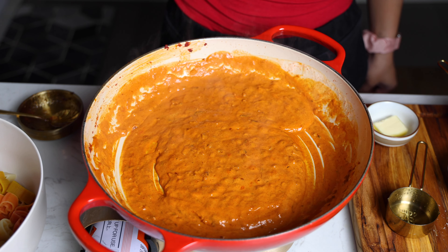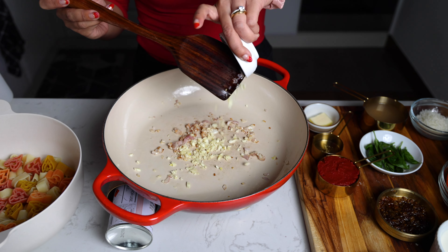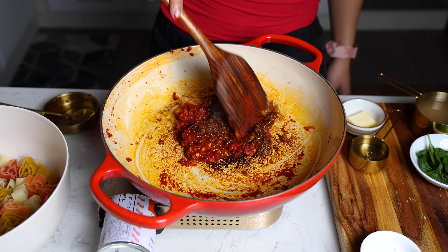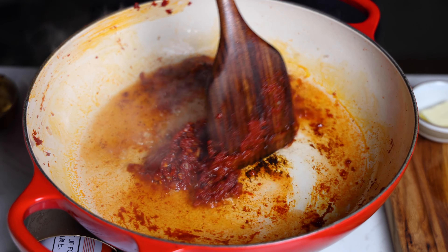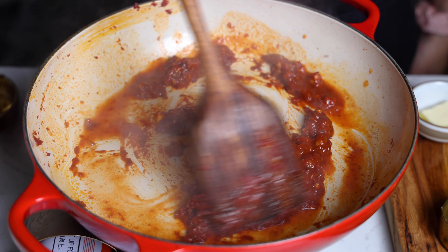We're using a traditional vodka sauce recipe where you start by softening your shallot, adding your garlic and tomato paste, and cooking that until it gets red. Then we're adding in our XO sauce, which is the secret ingredient, and any chili if you want to make it even spicier, and then adding our vodka, which will really wake up all those flavors and also let you deglaze the bottom of the pan if there's any tomato paste that gets stuck.